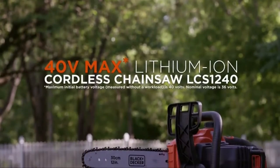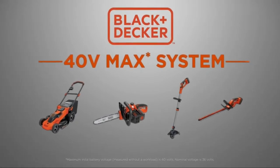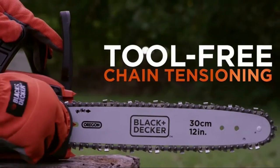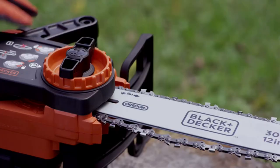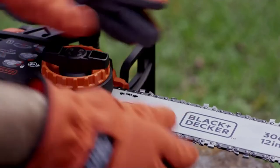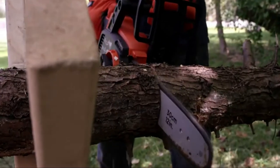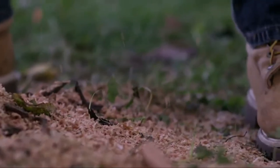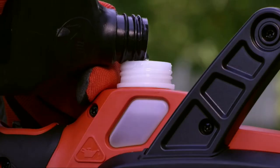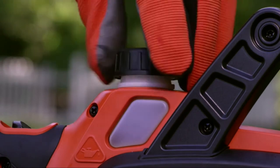Introducing the new 40-volt max lithium-ion cordless chainsaw — part of the 40-volt max cordless family from Black & Decker. These products kick gas. You'll appreciate the tool-free chain tension feature: simply rotate the inner dial to unlock the bar and turn the outer dial to adjust the chain's tension for optimal cutting efficiency. This chainsaw is equipped with a premium 12-inch Oregon low-kickback bar and chain running at 5 meters per second, cutting through 4x4 pine lumber on average 13% faster than Ryobi's RY4500. The automatic oiling system eliminates priming and assures proper lubrication, with a clear window to gauge the oil level.